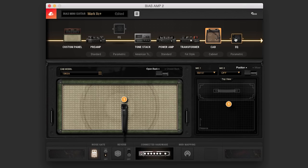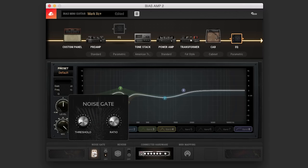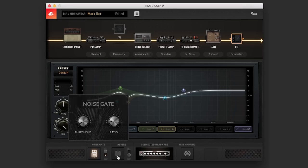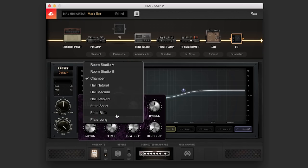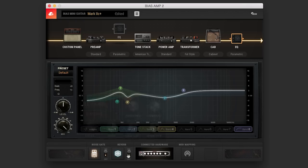Last but not least over here, there's another EQ section where you are allowed to basically tweak your sound as well. Moving over to the bottom, we have a noise gate that you can turn on and off — I have it on. There's also a built-in reverb which gives you a number of different types of reverbs. I have a chamber and a plate rich, and it gives you all the controls to basically tweak that reverb sound. There's also MIDI mapping as well down here.